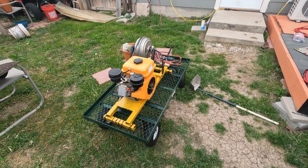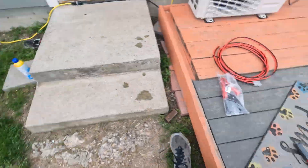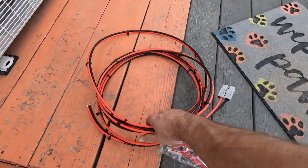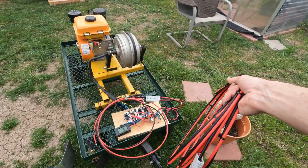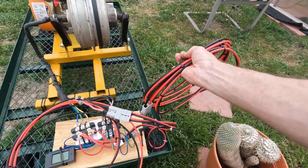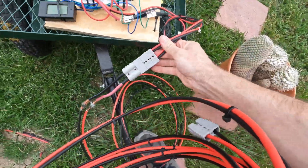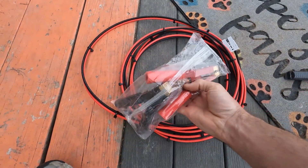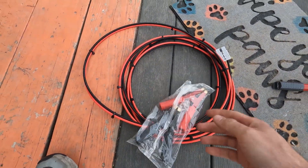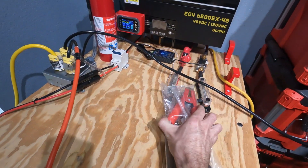In order to connect this to the battery bank, I have this cable here. The plan is to just plug this into this Anderson connector I have here, so I'm going to unplug this guy so it's out of the way, plug it straight in here, and then we're going to wire these big alligator clamps I got on Amazon straight to the battery input on the generator.